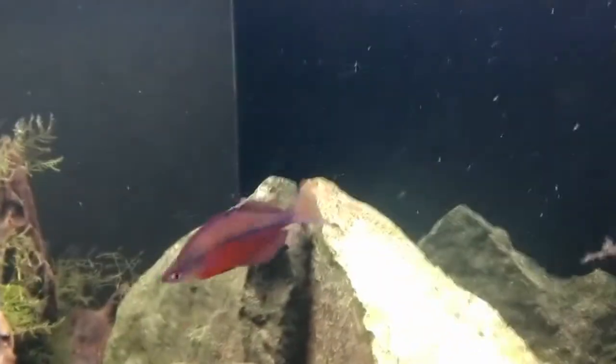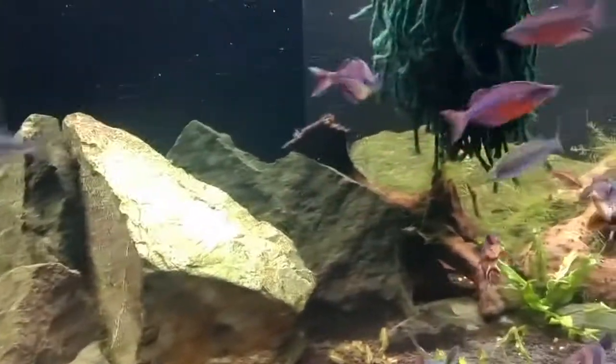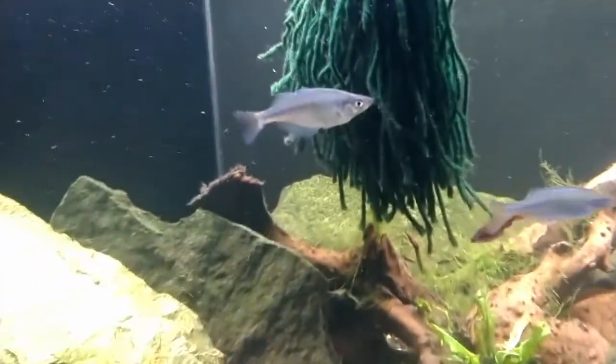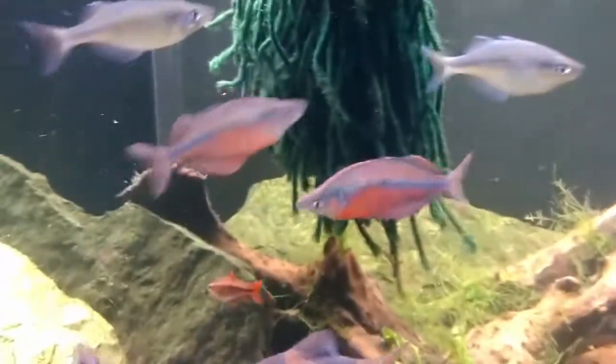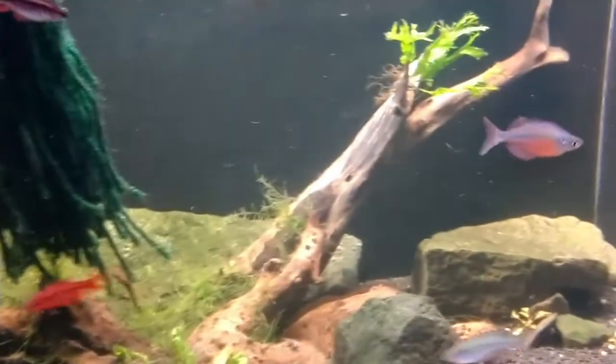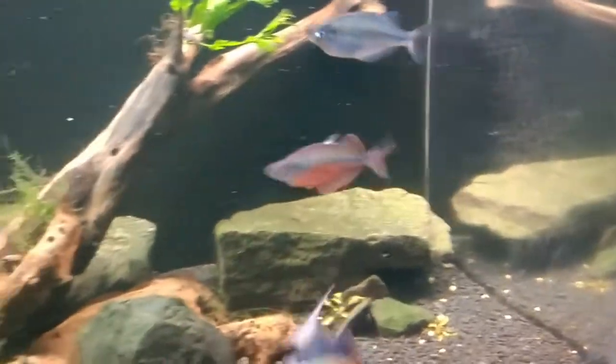It's also known as the zigzag rainbow fish. As rainbow fish are, they are very active and cruising around the tank. There is the female — more of just a silver body — but these red males have some beautiful reds and blues in them.